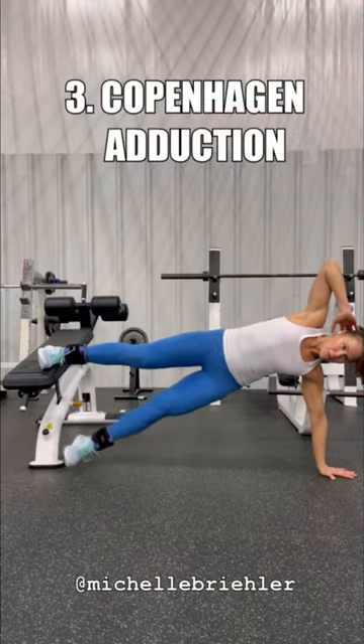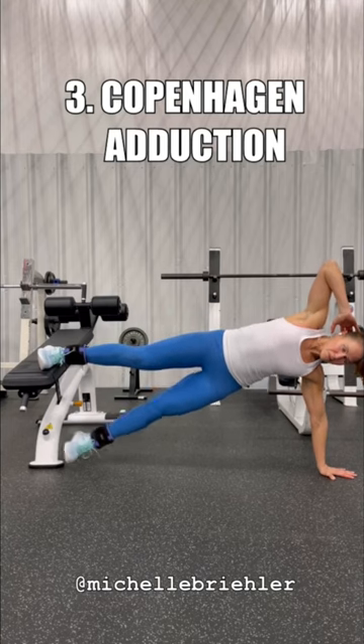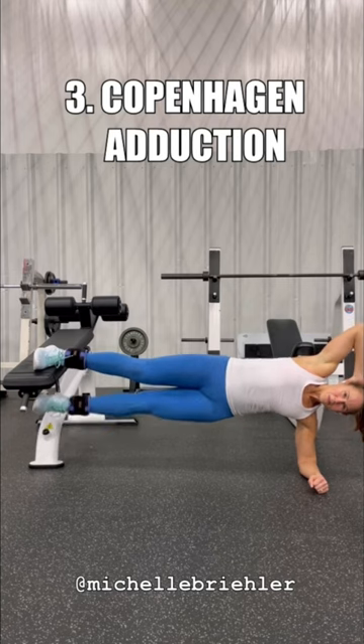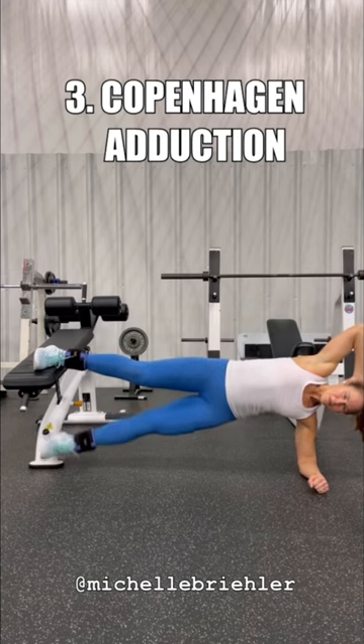Copenhagen — have you done this? Great one for the inner thigh. Top leg is on the bench; the other leg is going to tap up and down. Again, you could be on the elbow or on the hand. Focus on the up hold.